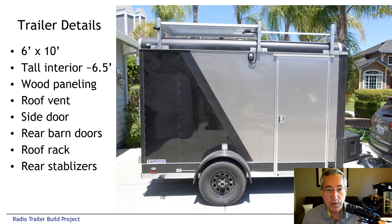The trailer itself is a six-foot wide, ten-foot long cargo trailer — very common, used by landscaping services and for hauling cargo. The interior is wood paneled and there's a vent on the roof. There's a side door and also two rear barn doors. We had a custom roof rack built in order to mount solar panels and antennas on the top.